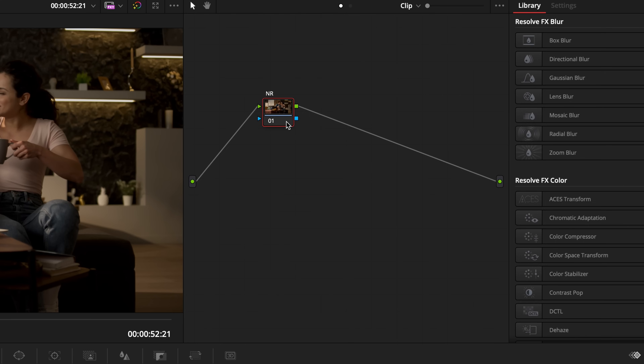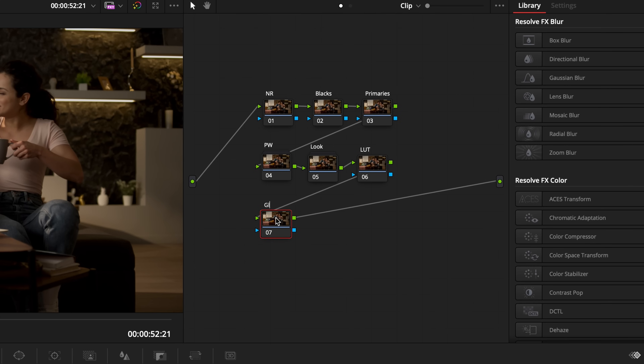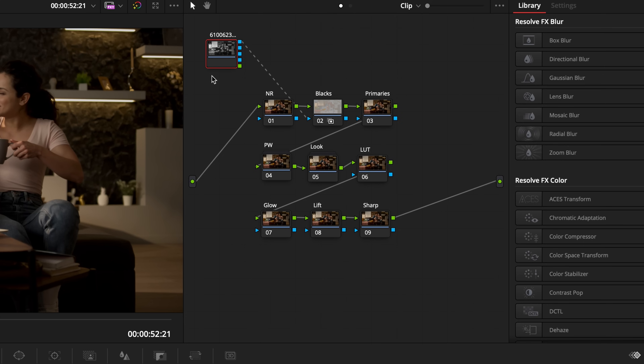Let's build our node tree. First, put a noise reduction node — we might not add noise reduction in this tutorial, but it's a good placement to know. After that, build a node for our blacks, then one for our primaries, then add a power windows node. Let's bring those two together into a compound node. After that, add a node for our look and create another compound node — this just keeps things organized. Then add a node for our LUT, one called Glow, one called Lift, one called Sharpen, and finally a matte node. Right-click on the blacks node, go to Add Matte, choose the name of your clip, and place it in the top left.